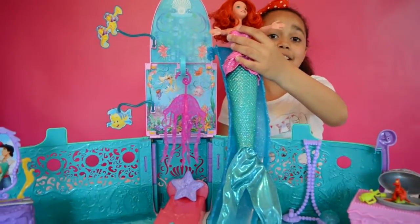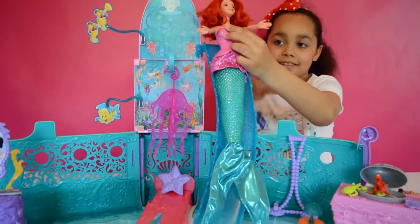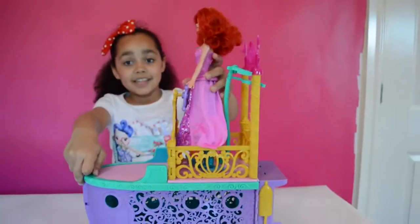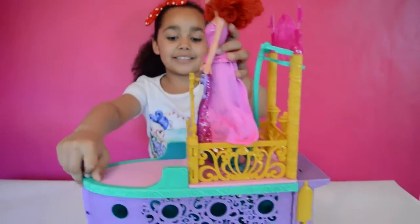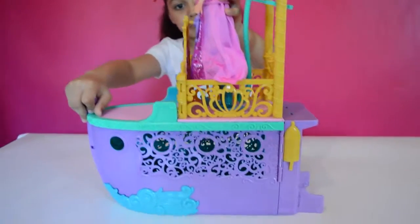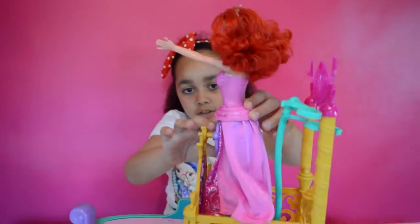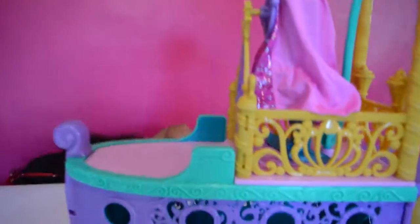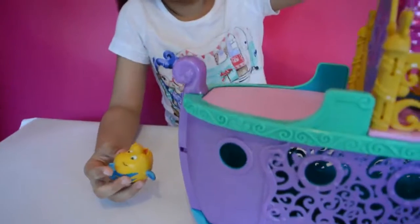Ariel's ready to go down the slide to her bedroom. I'm going to let go. Hello Ariel! Hi Flounder!